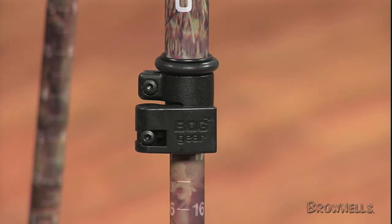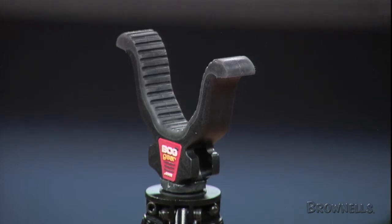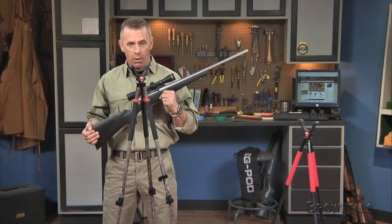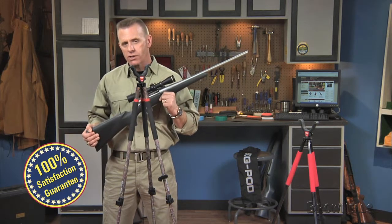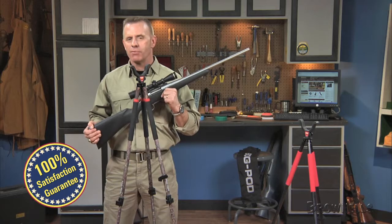It also comes with a carry bag, and the tripod comes with two Allen wrenches — one for the gun rest and the other to adjust tension on the lever locks. The BOG Gear Red-Legged Devil Tripod and Camel-Legged Devil Tripod, like all other products sold by Brownells, are backed by our 100% unconditional lifetime satisfaction guarantee.